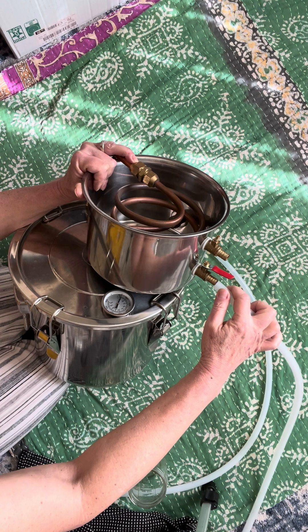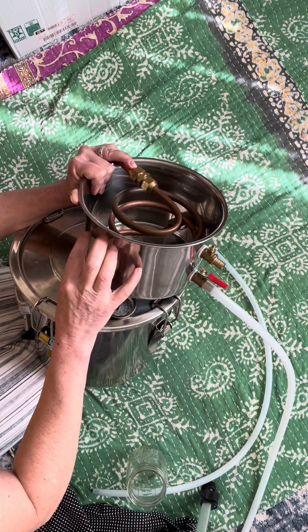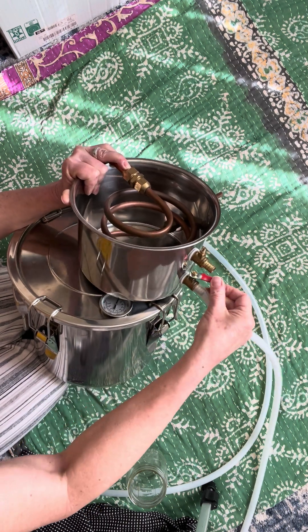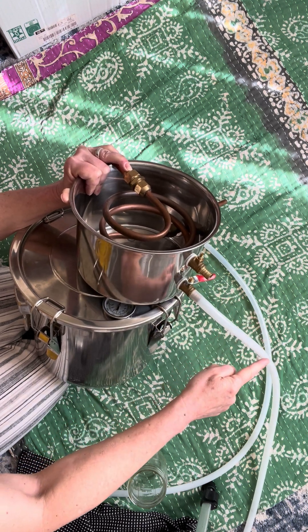One valve releases the water, which gets warm here, and we have to release it and refill it with cold water. I use this hose — it goes straight into my sink.